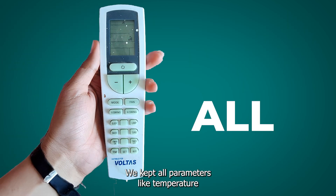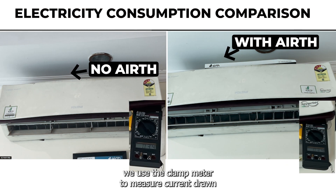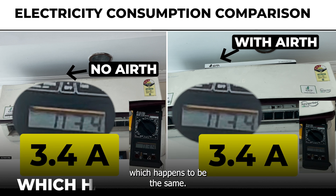We kept all parameters like temperature, mode, and fan speed constant. Then we used the clamp meter to measure current drawn in cool mode without EARTH installed. The current drawn was around 3.4 amps. And without installing EARTH, it was again around 3.4 amps — which happens to be the same.